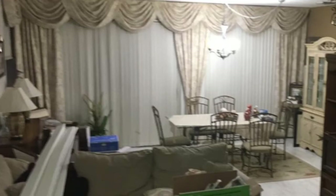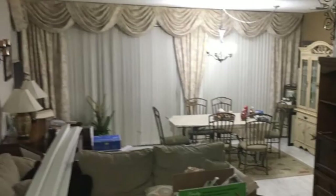Hi guys, welcome back to my channel! My name is Ximena — if you are new, welcome. In today's video I will be transforming a dining room area, so if you'd like to see how I transformed this, keep watching.